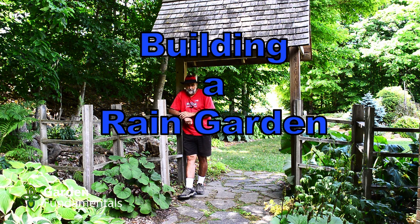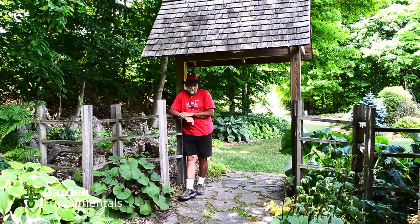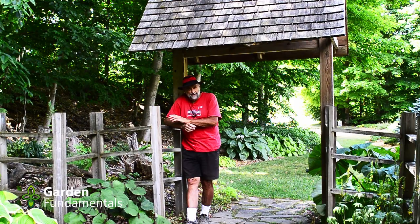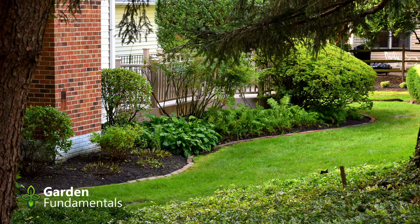In my last video I explained why you should build a rain garden — you'll be helping the environment and saving water. This video is all about the how. I'm going to show you exactly how to build that rain garden, with one exception: I've decided to take all the information about the plants — selecting them and planting them — and put that into a separate video which I'll do next week. I'll put a link at the end to all my rain garden videos and I'll throw in a few about ponds as well.